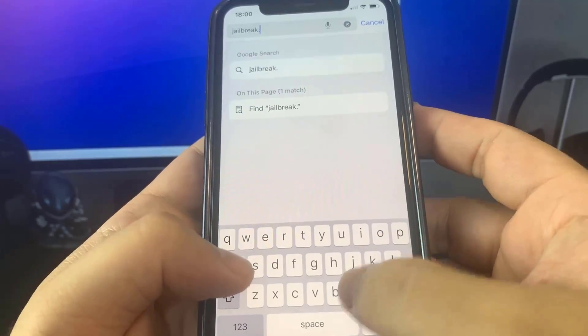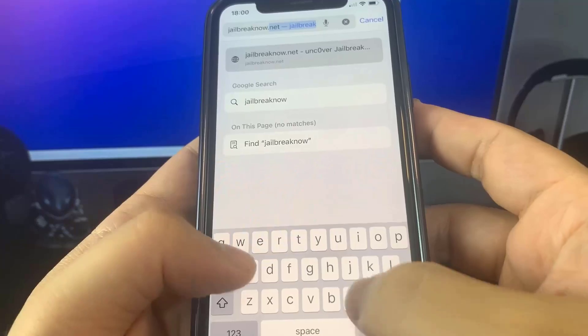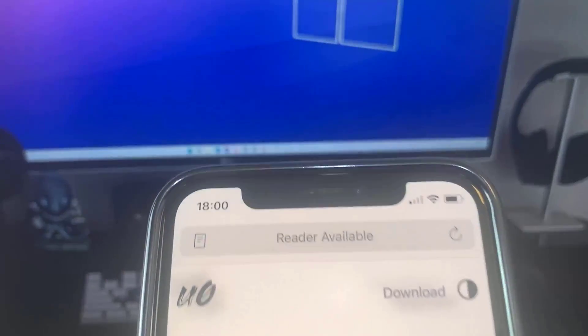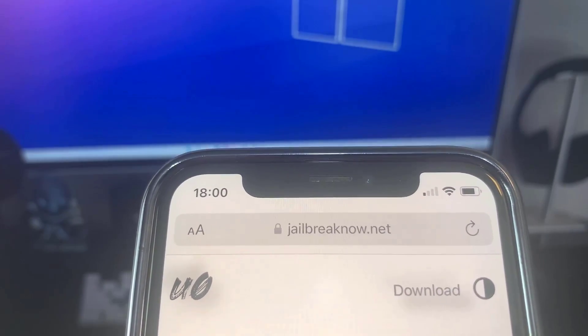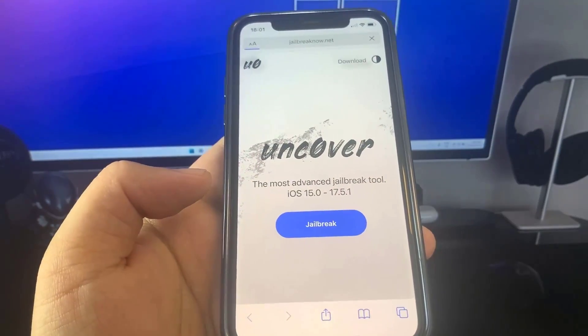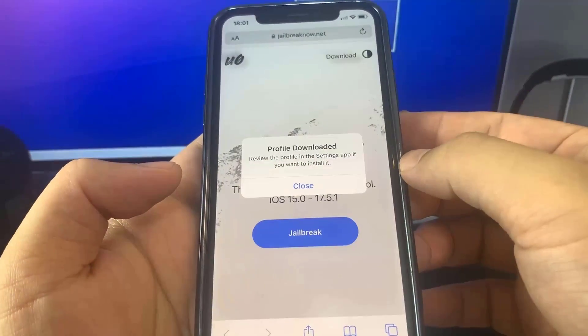So it's jailbreaknow.net. Once you're on this site you're going to see a button that says Jailbreak — just go ahead and press on that. Your device should be jailbroken, but as you can see they have all these apps and stuff, so we're going to install the profile. Just press Allow and then press Close.